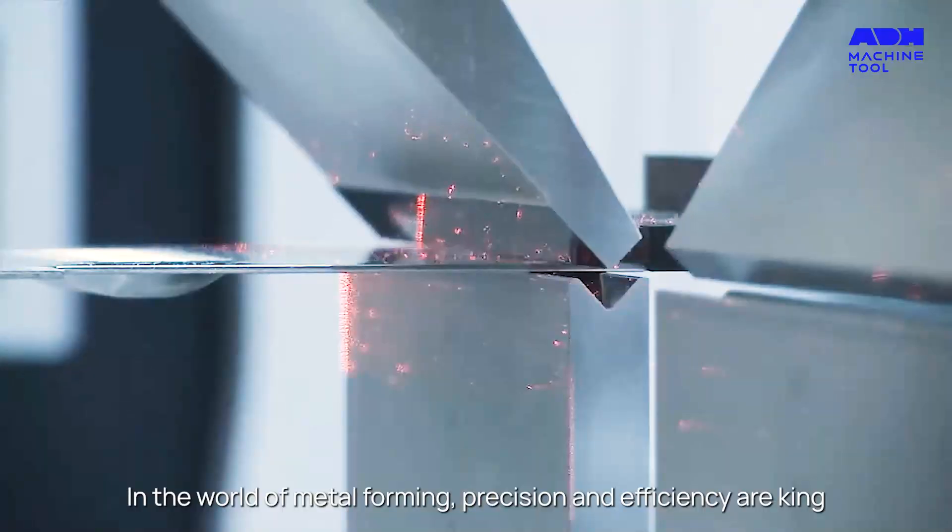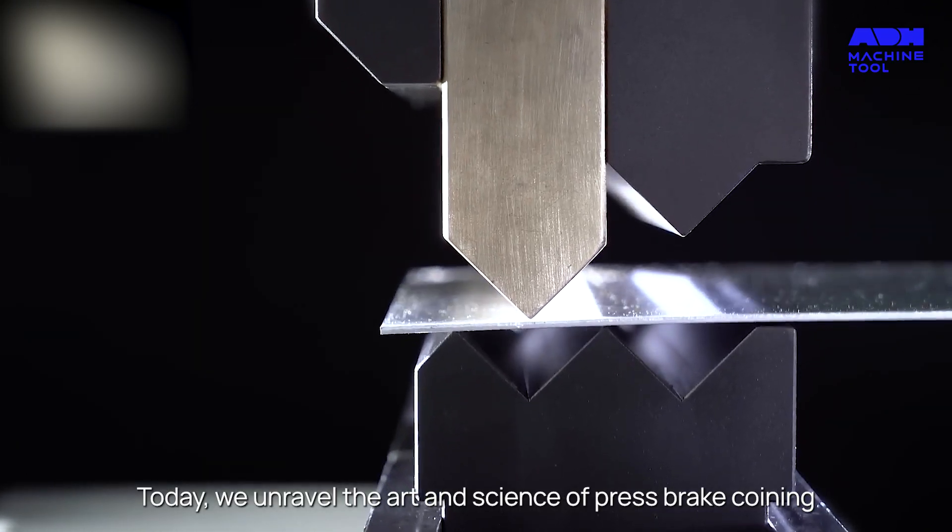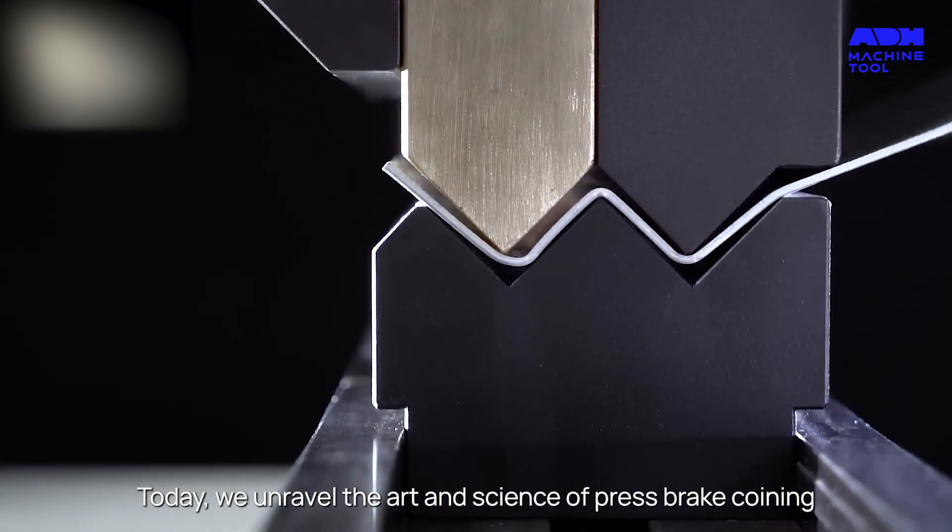In the world of metal forming, precision and efficiency are king. Today, we unravel the art and science of press brake coining.